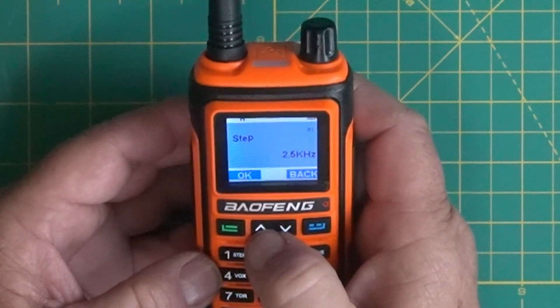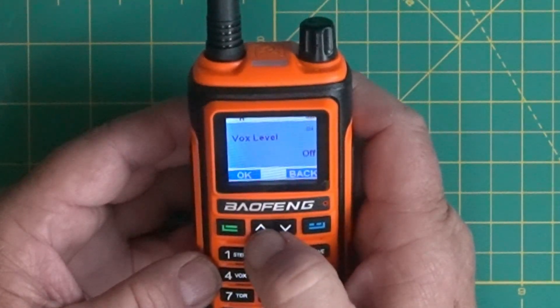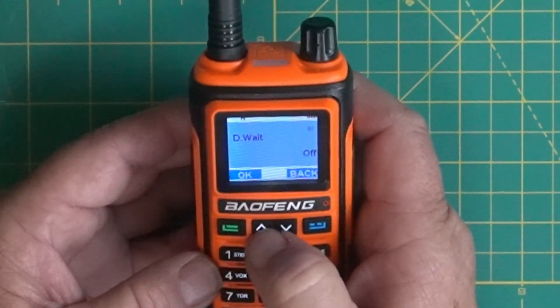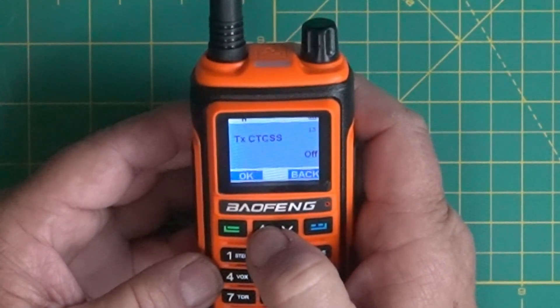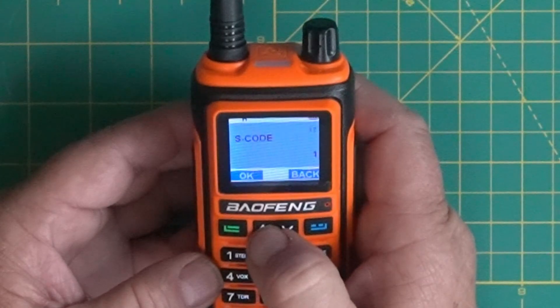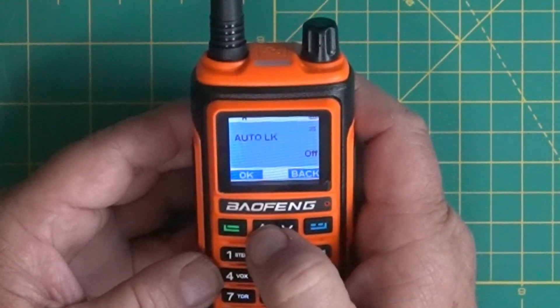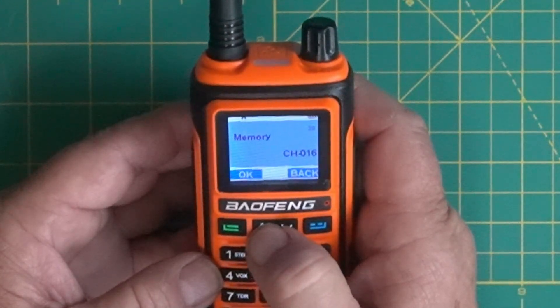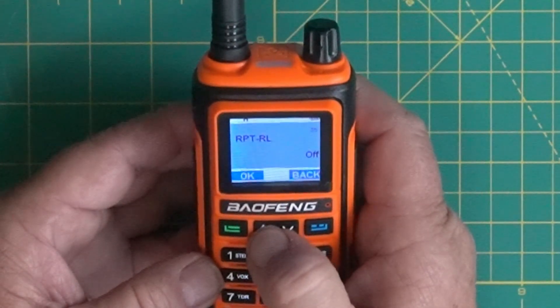Now we've got the menu system and I'm just going to scroll up so you guys can look and see what it has on each one. It goes all the way up — there's a bunch of different things, I think a total of 40. You can go through all those, and you can hit the numbers to move yourself up a little faster. If you push menu and then hit one of the buttons, that'll bring you up to that menu.